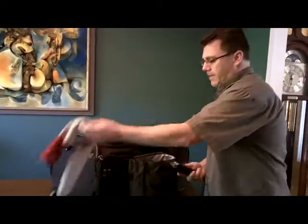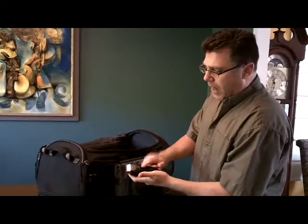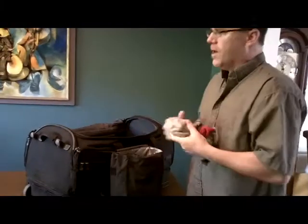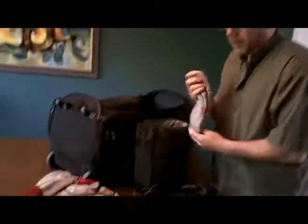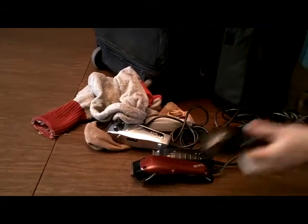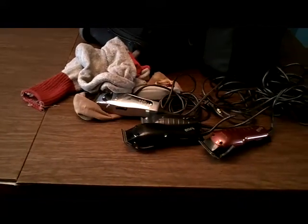Next we have the Andes T Outliner in the black version with the deeper teeth, which is part of the Andes Envy Stylist combo. That means the next one out of the bag is the Envy Clipper — that's the Envy Clipper in red. Popular clipper right now; we're using that in a lot of classes and demos. Same clipper but in black, part of the two-piece combo with the T Outliner.